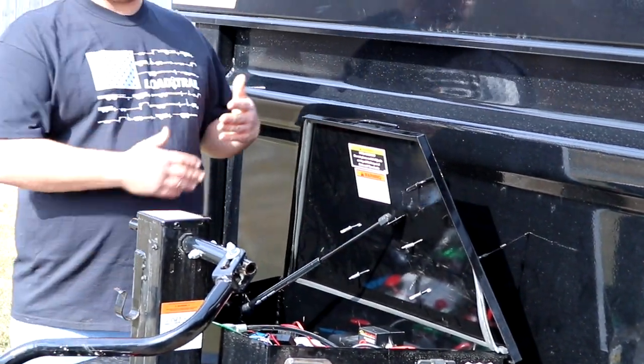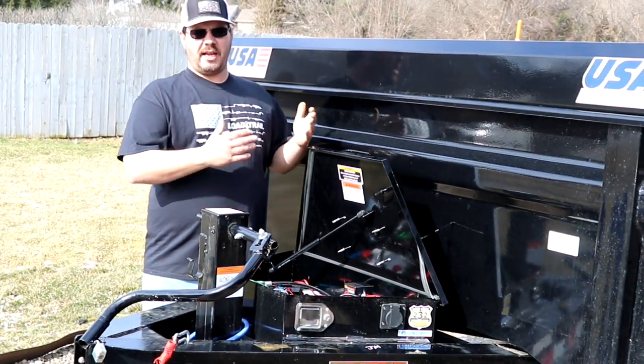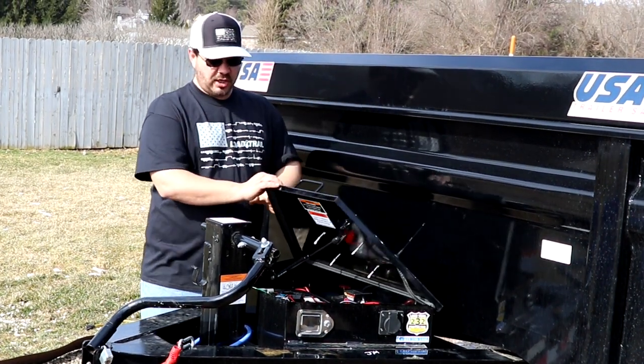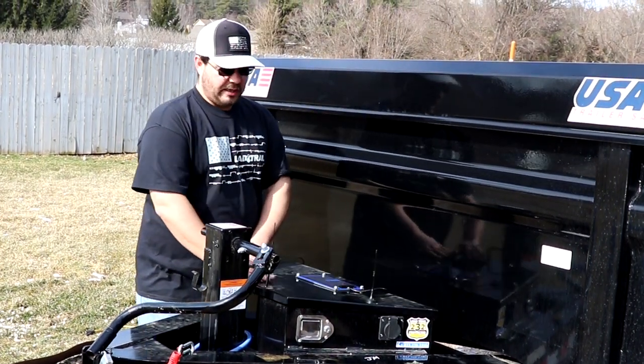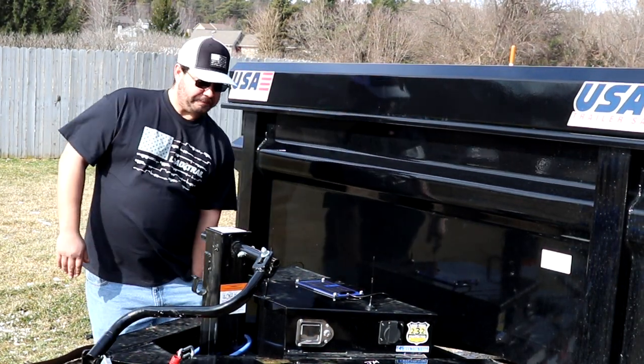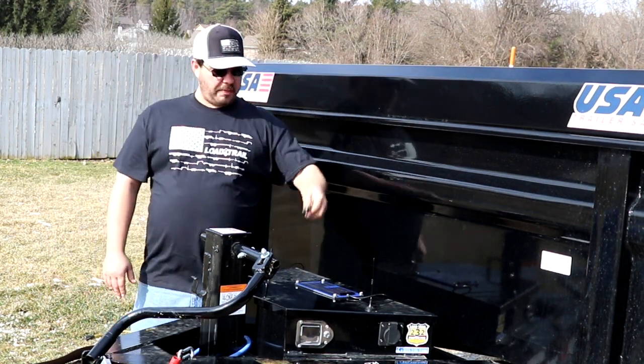But I no longer need that cord — I'm going to use the solar so that way if it's on a job site, at my house, wherever, I don't have to worry about charging it anymore. And again, from yesterday's video, we have the key fob for the Bluetooth remote.